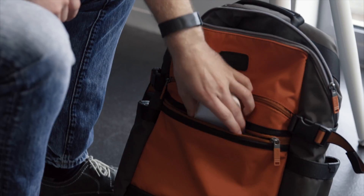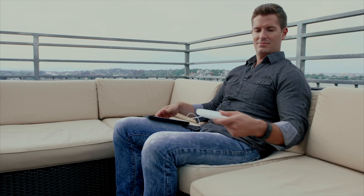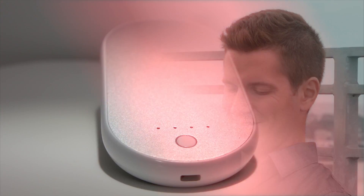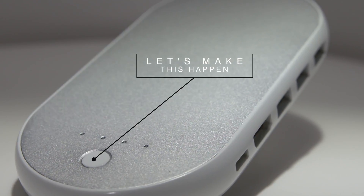The Erbo PowerHub is a product of American engineering and Dutch design. We have a prototype designed and ready — it works great. If you like what you see, please support us. Let's make this happen.